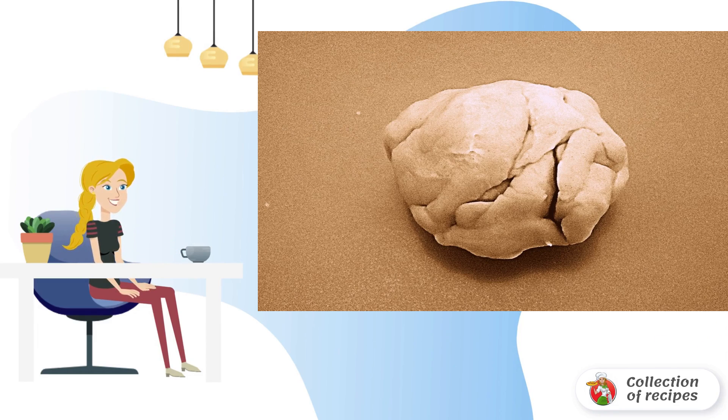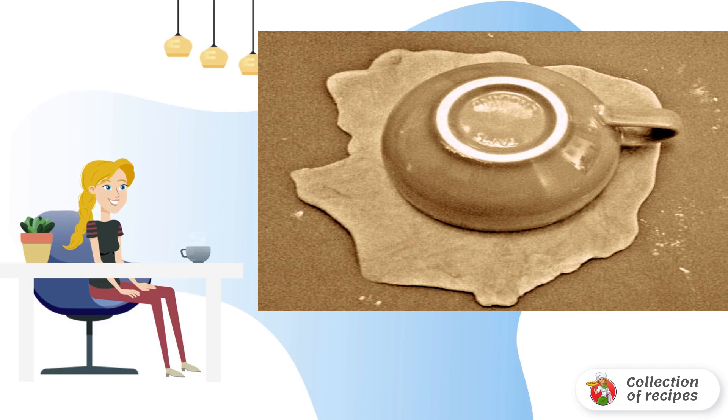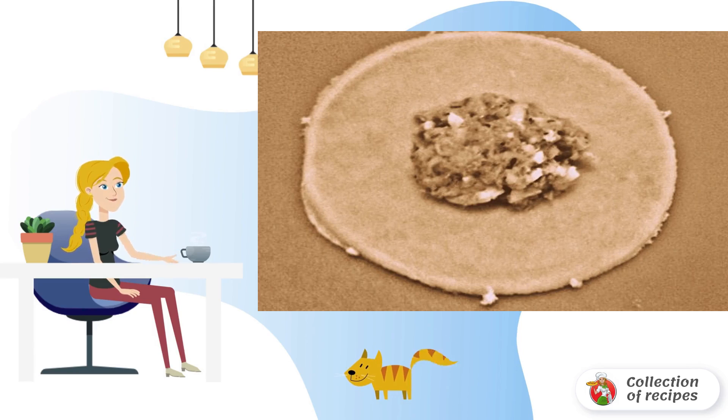Divide the dough into small balls. Using a rolling pin, roll out each ball into a thin layer. Using an inverted mug and a knife, cut circles from the rolled dough — the larger the diameter of the mug, the larger the pies will be. Remove the excess dough and roll it into more balls for additional pies.